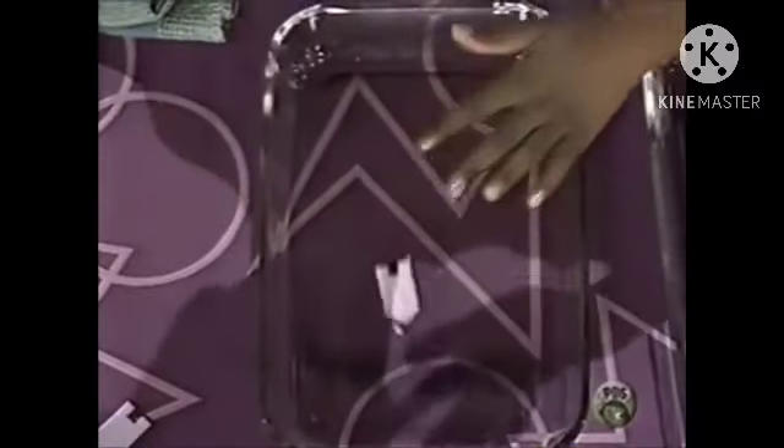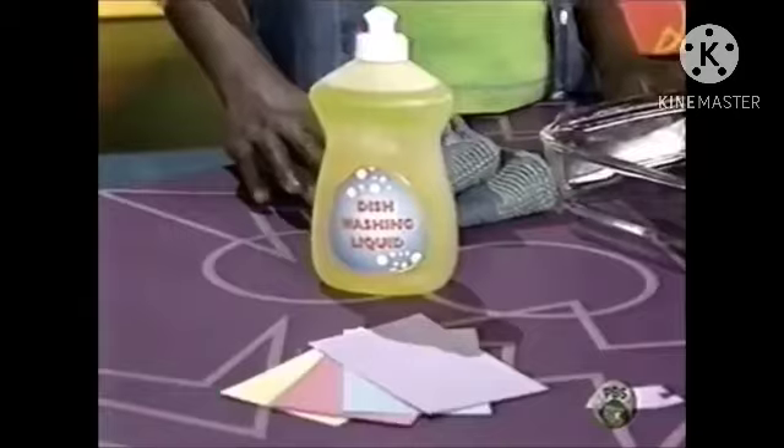Watch this. Cool, huh? Some boats are powered by air, others by gas. But have you ever seen a boat that's powered by soap?